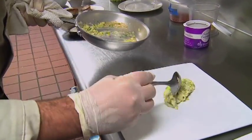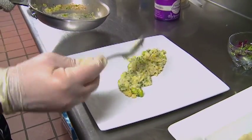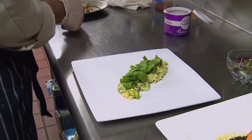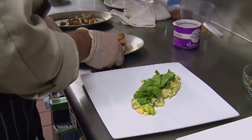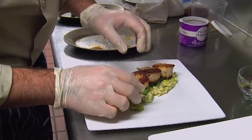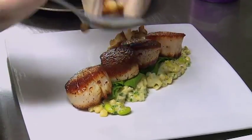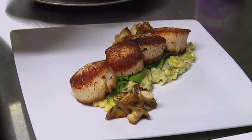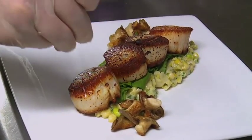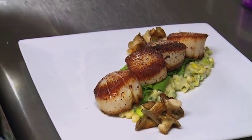We'll plate this up. There's our creamed leeks, edamame, and corn. Here is some fresh sorrel — sorrel is a nice citrusy green with a nice citrus flavor that really speaks to the scallops. Let's set the scallops on there — one, two, three. Those beautifully seared oyster mushrooms. And to finish the scallops, a small pinch on each one of fleur de sel or sea salt, and some ground pink peppercorn.